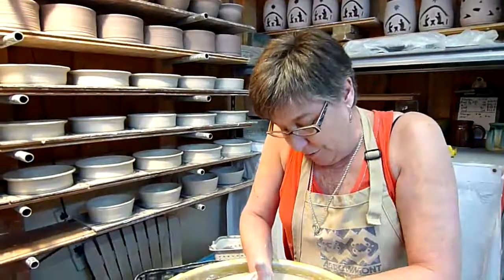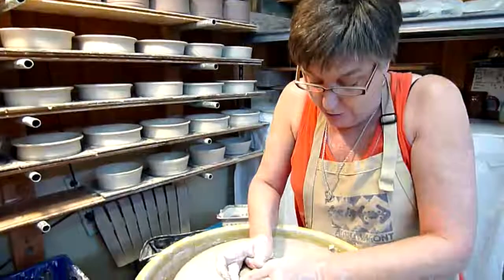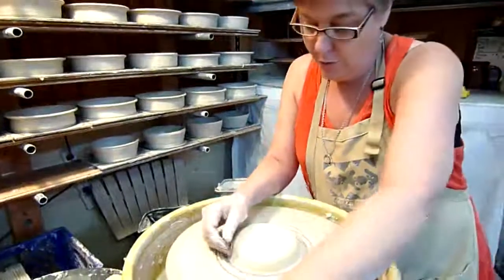This is Peter Mockridge giving a narrative of Cindy's throwing at the wheel. She just threw the ball down into a ball of clay and she's centered it on the wheel.